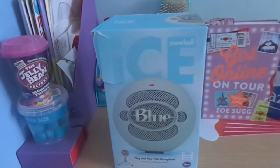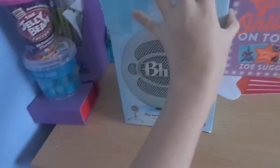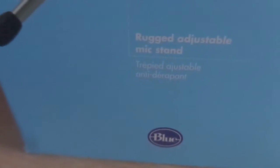Hello and welcome to the micro view of the Snowball Ice. Here is the Snowball Ice in glory, and here is the side view. It says 'sound as you look', and it says 'customized conjure capsule of its crystal clear audio.' Here it says USB cable, and here it says rugged adjustment mic sound.